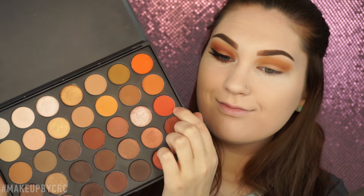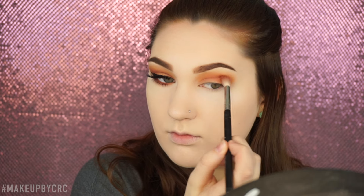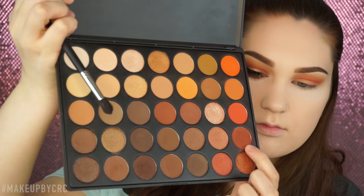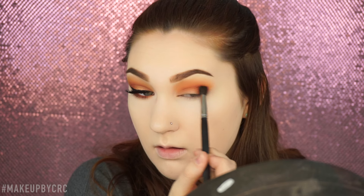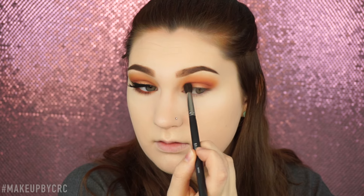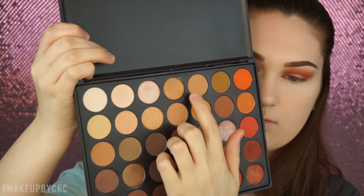Then I'm going to go in with this darker orange color on a smaller brush — I'll link all the brushes down below — and take that more directly into my crease to make it a little bit more orange. Then taking this burnt orangey-red-brown color, I'm going to take that on the inner and outer corners of my eye and connect them in the middle, like I'm doing a halo eye. After that, I'm going to take this gold, apply it on my finger, and put it on the center of the lid. This gives a pop of color and really adds dimension.